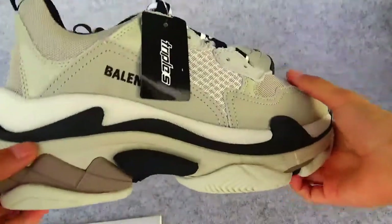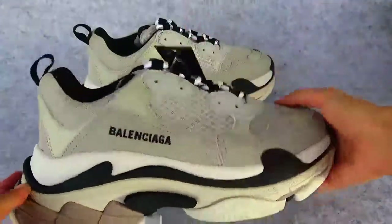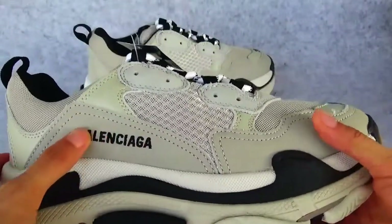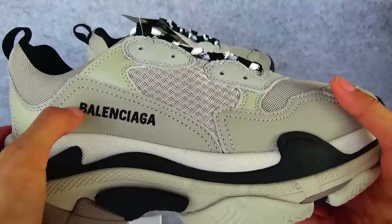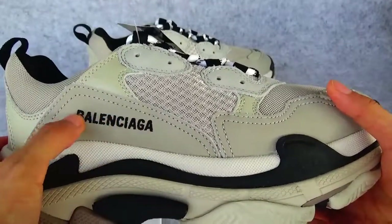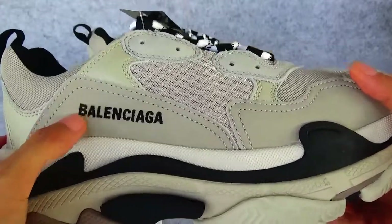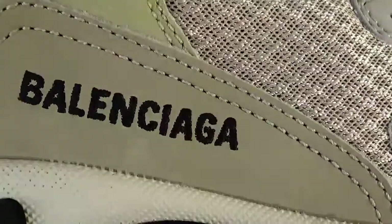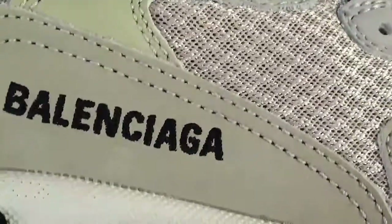Let me check the detail. First of all, we see the Balenciaga lettering. The letters are not printed — it is a stitch. Now we can see every letter is clearly visible.